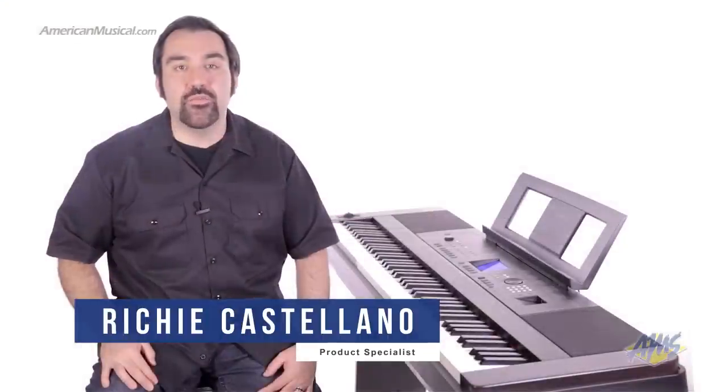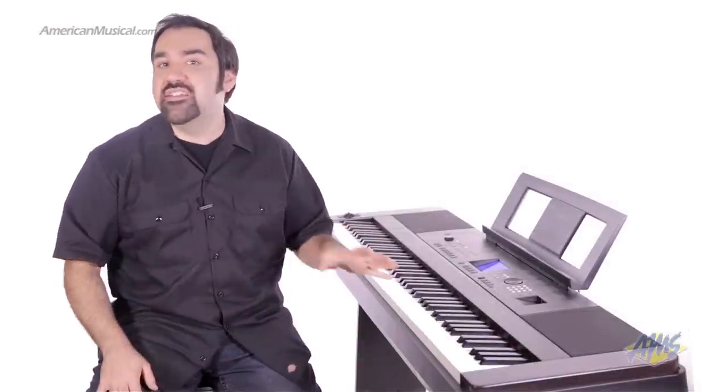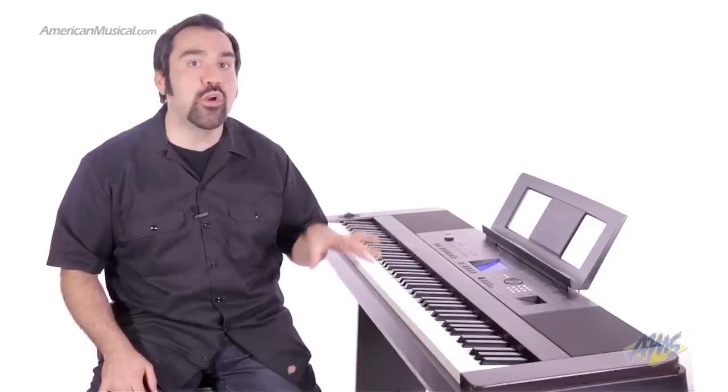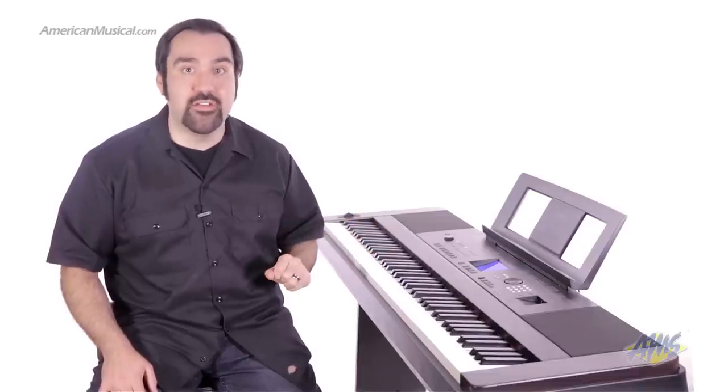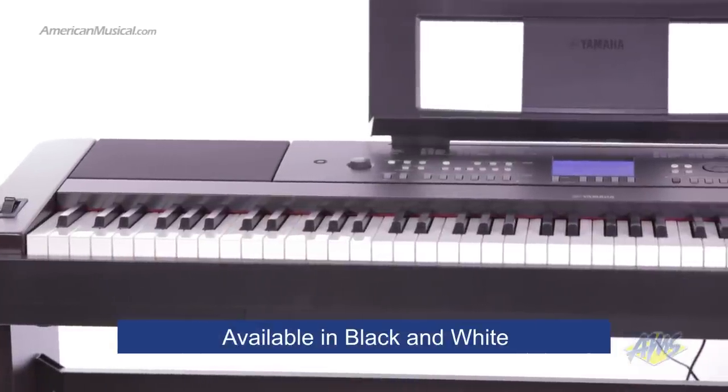The Yamaha DGX-650 is an 88-key digital piano with built-in speakers. Designed for home use, this portable grand is loaded with impressive tools geared towards students and teachers, but it also features high-quality sounds that can satisfy professional players as well. This is the black version; it's also available in a white finish.